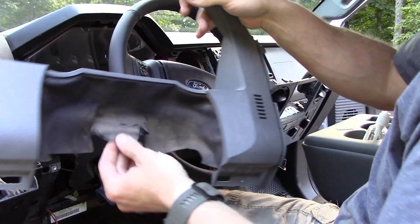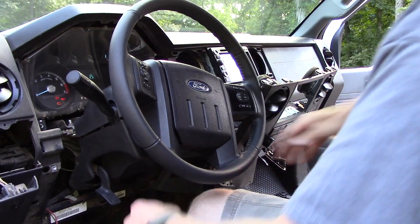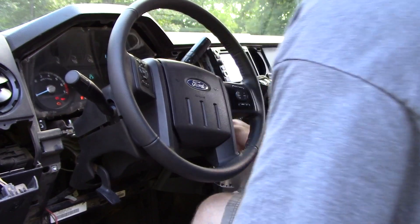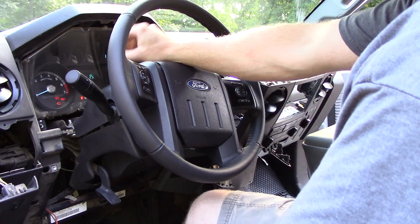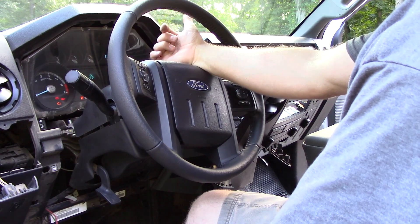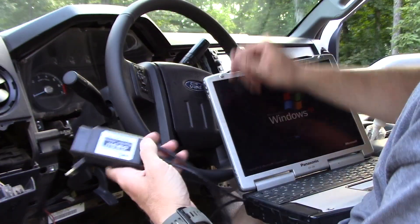Once that plastic bezel is off — it was caught under the steering wheel on a little lip — before you completely remove the cluster, we want to read the AS-BUILT settings from this cluster so we can transfer them over to the new one. I'll show you how to do that with FORScan.